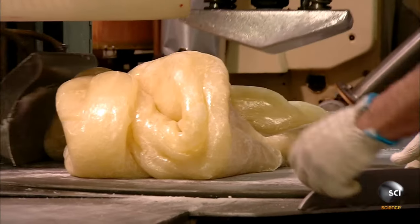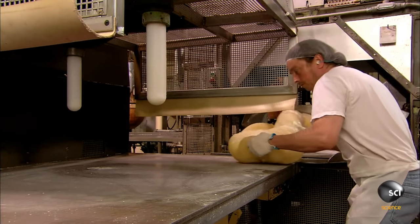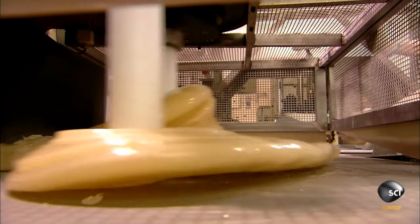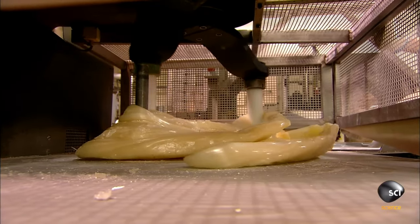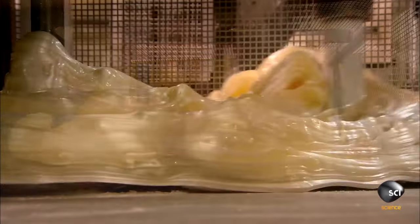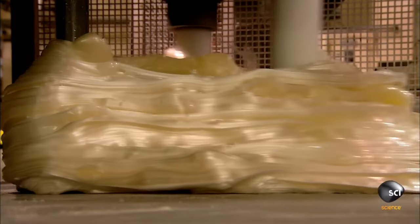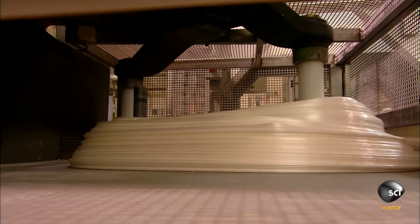It's now time for the next step: they place the candy into two spinning pole things that stretch the candy until it loses oxygen, giving it a ghostly color. Dog, what the f**k — this thing is alive, bro, look at it! It's got veins in it. Looks like anti-ventil — oh wait, never mind.